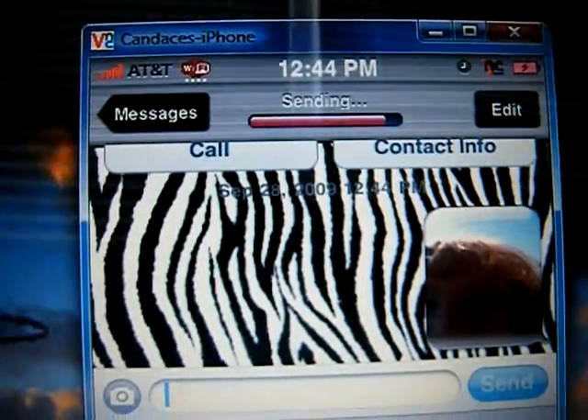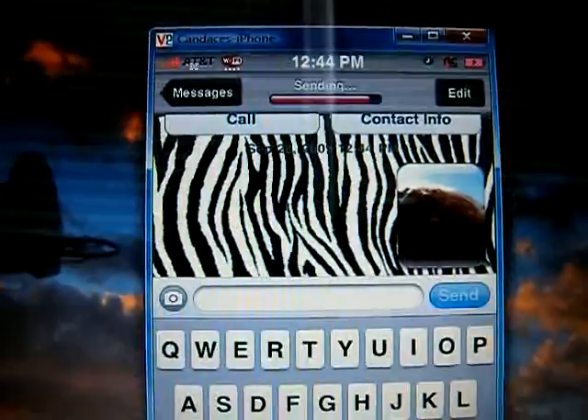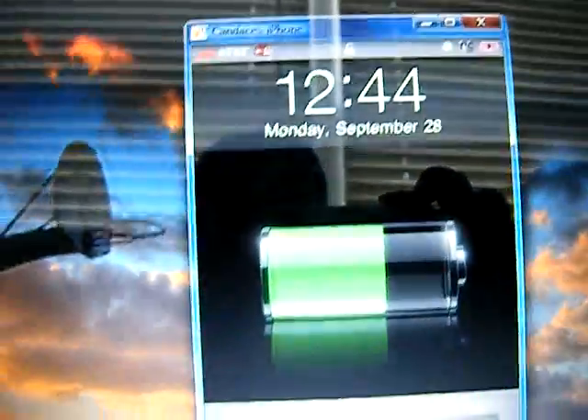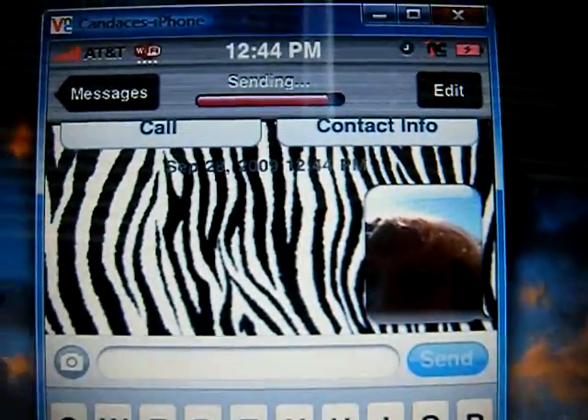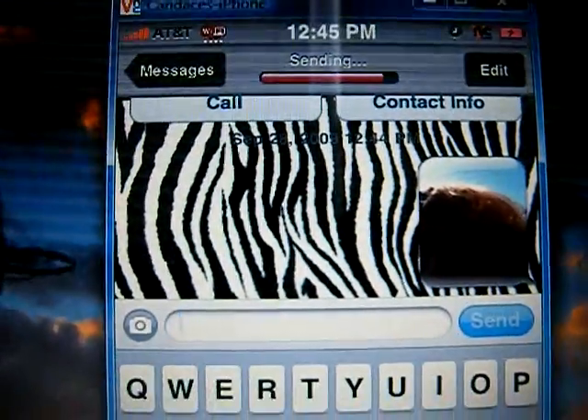Here is a video of MMS working on iPhone firmware 3.0 without having to update the phone completely, so I did not lose my jailbreak. Right here you'll see it's sending — I'll give it a minute.